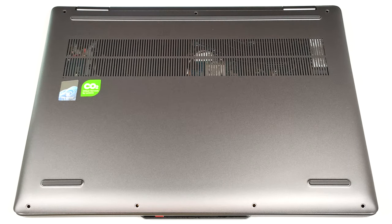Hello, this is Nick from Laptop Media, and today we will show you how to open the AMD version of the 14-inch Lenovo Yoga 7 2-in-1 Gen 9.